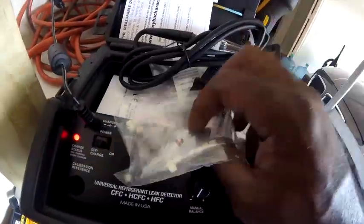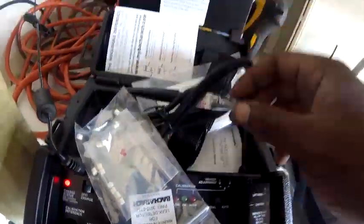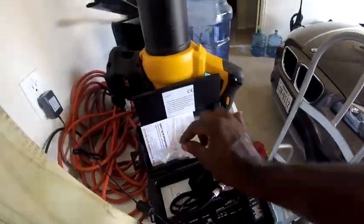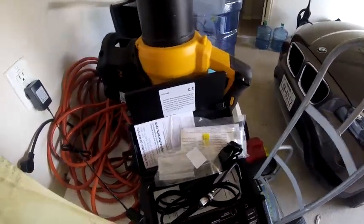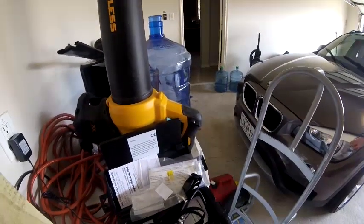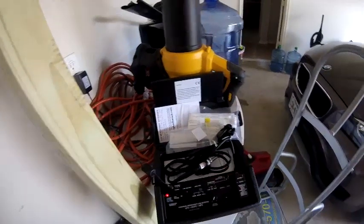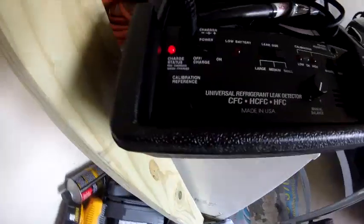It came with some extra filters and the red ball to let you know when there's something in the vacuum. Once I hit the field with this I'll do a review on it. I've got a coil in the backyard that I think has a leak, so I might put some nitrogen in there, braze and seal it up, and use that as a calibration reference.